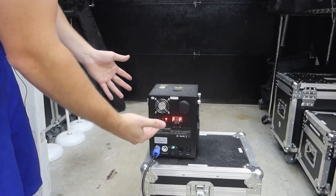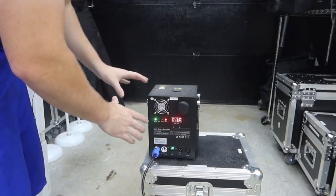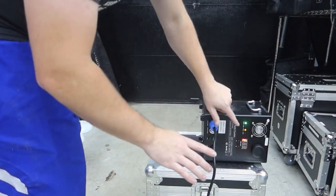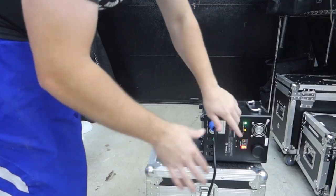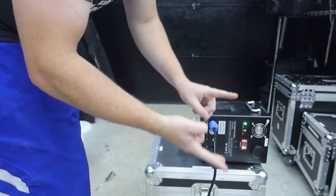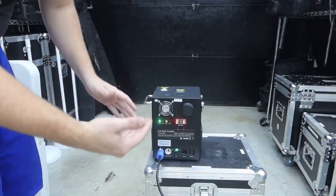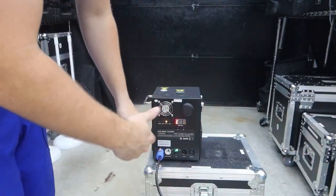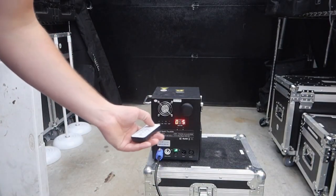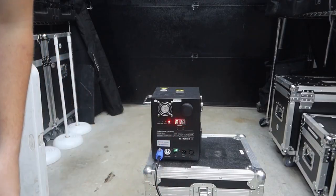I want to show you the tilt safety protocol: when you tip the machine over, it goes into fault mode after a couple seconds and shuts down everything — heating and firing functionality stop. Even if you put it back upright, it won't return to normal mode automatically. You need to turn it off, turn it back on, press power on the remote, then press heat on again to reheat and get ready to fire.